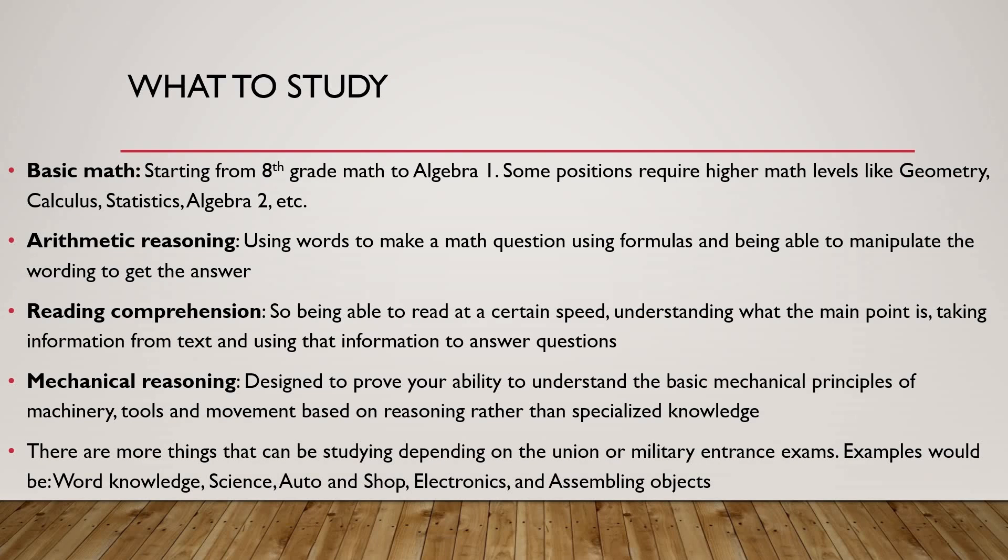What do you study for the exam? First things first — this is the one most people have a problem with — basic math. Basic math starts from eighth grade math to Algebra 1. Some positions require higher math levels like geometry, calculus, statistics, Algebra 2, and even trigonometry. You also need to learn arithmetic reasoning — using words to make a math question, using formulas, and being able to manipulate the wording to get the answer. This is one of the most difficult areas for most people when taking their ASVAB or union exams.